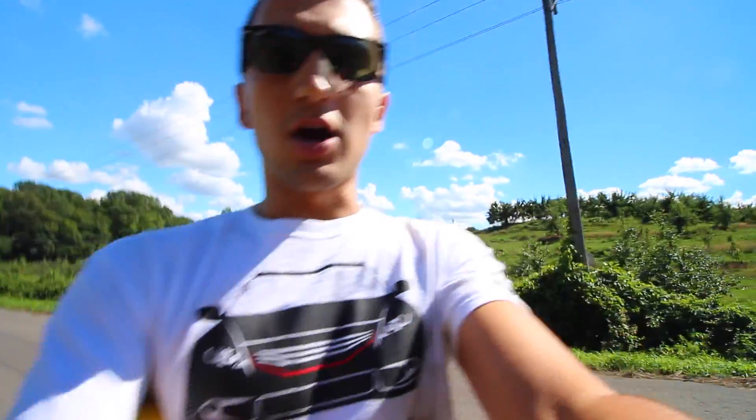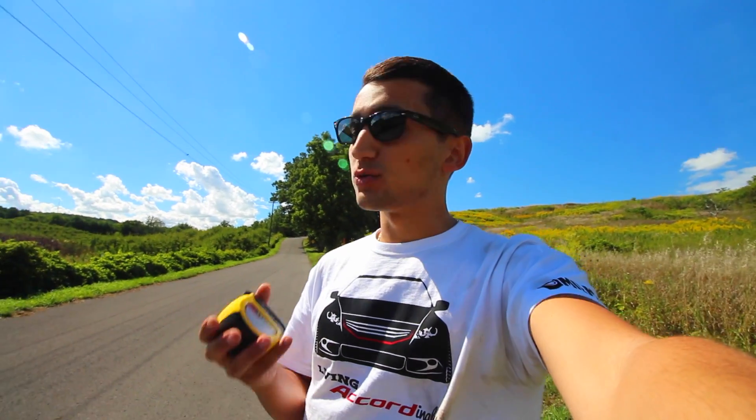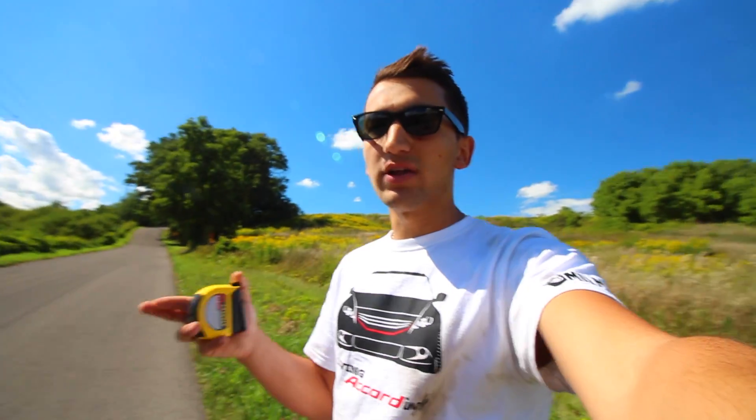We are here day two, same car, same outside temperature - it's not raining like yesterday, but we have the different EBC Yellowstuff pads on the car. We want to see if it's actually going to make a difference in stopping distance with the same tires. Even if we see a small increase, that still means a lot. We're still hearing the ABS pulsing, which means the tires are the weakest point of the braking system. With these brakes, I want to see if it'll make consistent and shorter stopping distances.